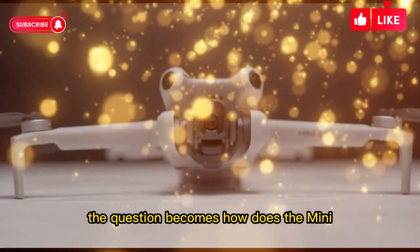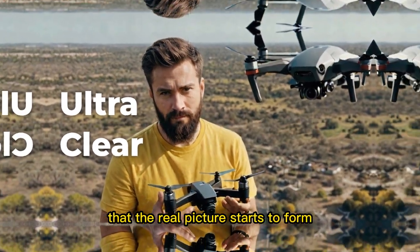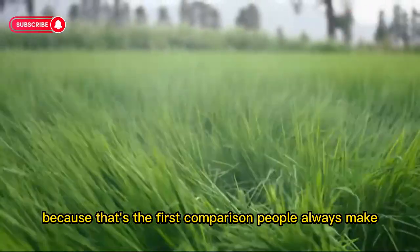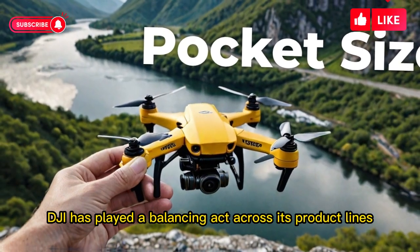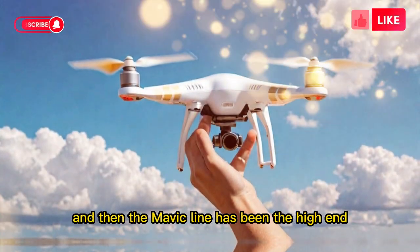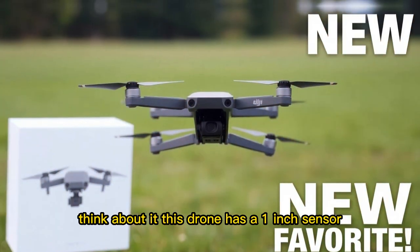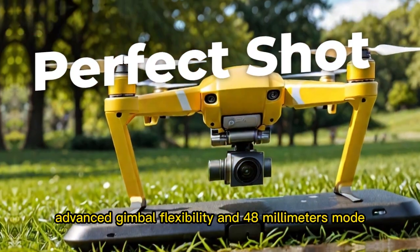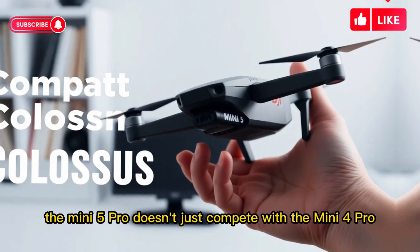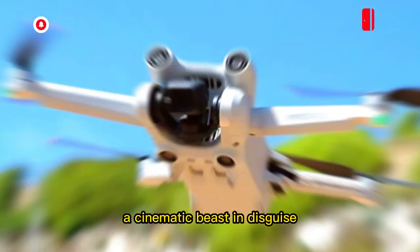Now that we've gone through the features, how does the Mini 5 Pro fit into the bigger drone world? Let's start with DJI's own lineup. For years, DJI has played a balancing act: the Mini Series for portability and ease of use, the Air Series for more power without going full professional, and the Mavic line as the high-end feature-packed series for serious work. With the Mini 5 Pro, DJI is blurring those lines. This drone has a 1-inch sensor, omni-directional obstacle avoidance, LiDAR, advanced gimbal flexibility, and 48mm mode — features we expect from much bigger drones. In many ways, the Mini 5 Pro doesn't just compete with the Mini 4 Pro; it steps on the toes of the Air 3 and even gets uncomfortably close to certain aspects of the Mavic line. That's why so many drone enthusiasts are calling it a cinematic beast in disguise.